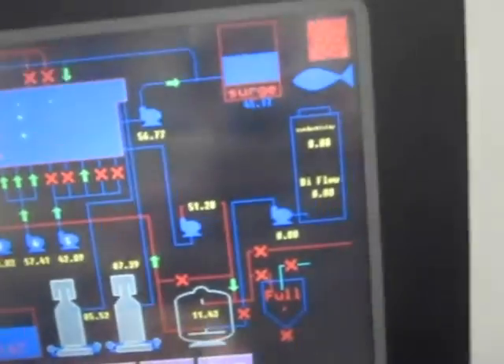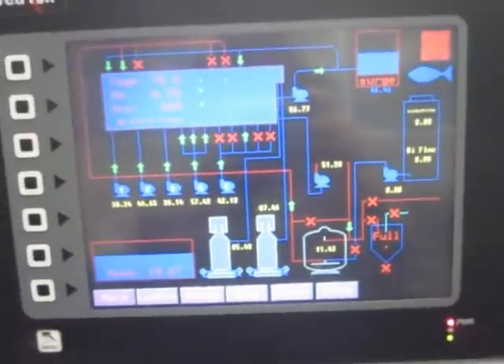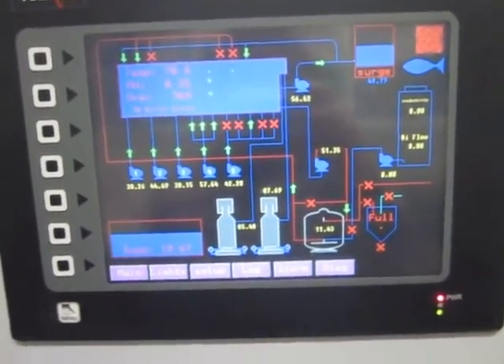We have an alarm page — everything's good, no alarms right now. So that's generally how that works, and that's the controller aspect of things.